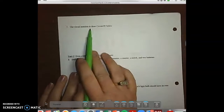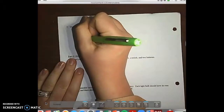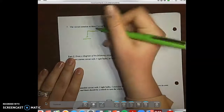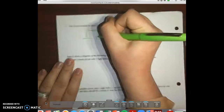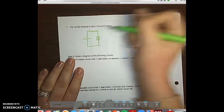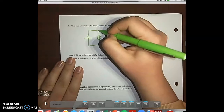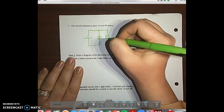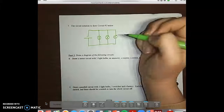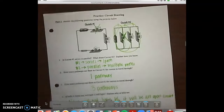On the back, use circuit notation to draw circuit number two. Starting with the battery, connect it to a wire. That wire is on a circuit with a bulb, then a wire back to the battery. This bulb and battery is in parallel with two other light bulbs. There is no switch, so we did not add one.